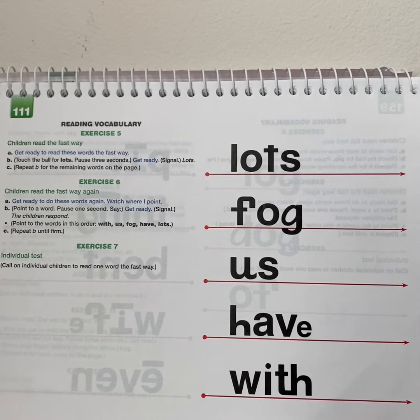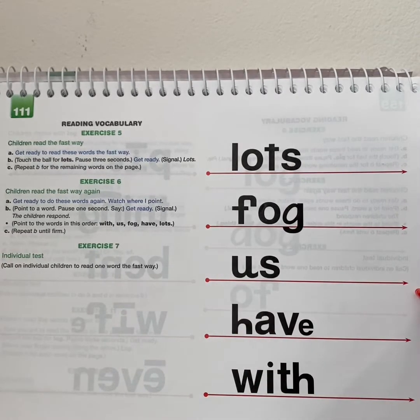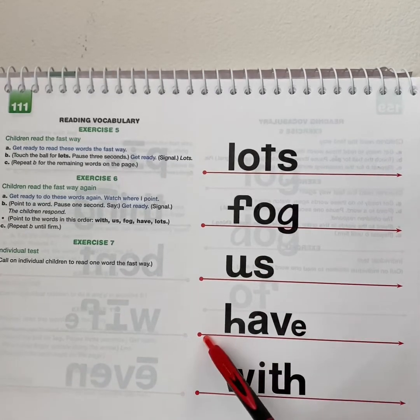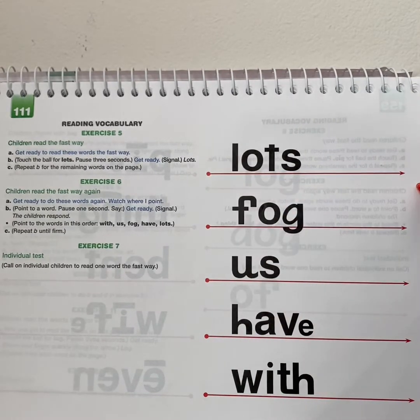Now get ready to do these words again, but watch where I point. All right. Get ready. Yes, with. Get ready. Yes, us. Get ready. Yes, fog. Get ready. Yes, us. Have. Get ready. Have. Get ready. Yes, lots.